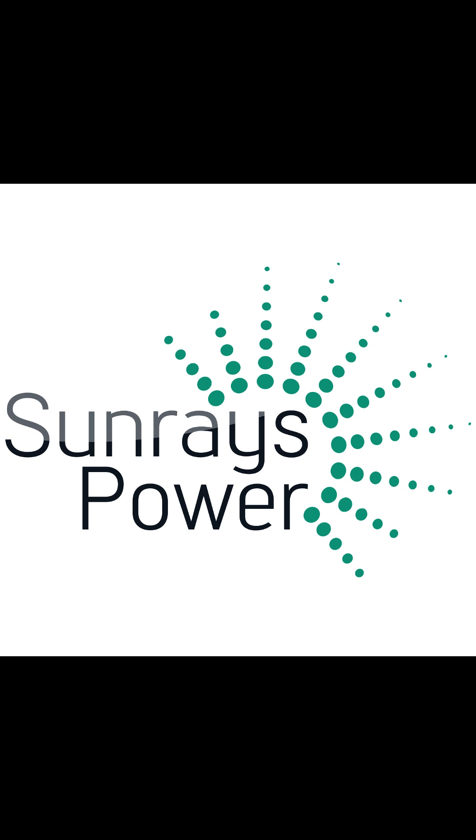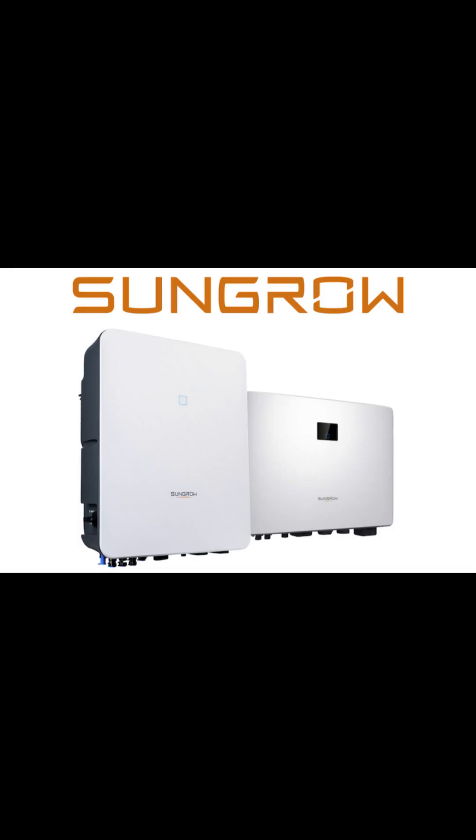Good day, this is Ronak from Sunrise Power. Today I will show you how to set up Wi-Fi on SunGrow residential inverters. SunGrow has a new range of residential inverters called SG5.0 RS. They are light and compact, and Wi-Fi setup on these inverters is pretty straightforward and easy.